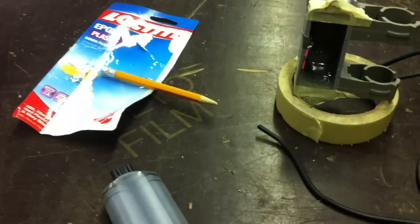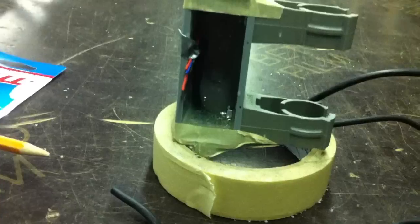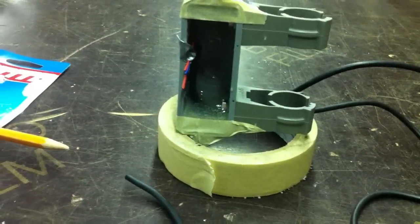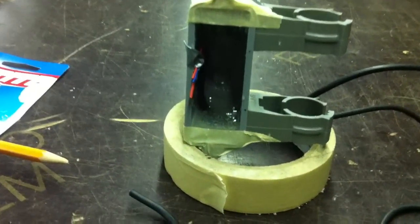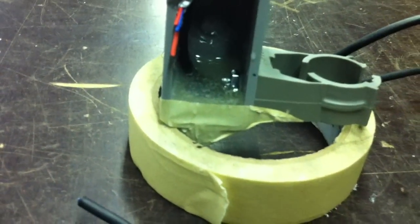The epoxy dried a little quicker than I thought. I let it sit for about an hour and it was hard to the touch. I'm going to let it cure a lot longer before I take the tape off, but it's good enough to flip around and get the other side. I used the rest of the epoxy — a little bit more than half — so this side is a lot thicker.